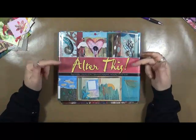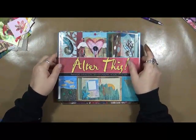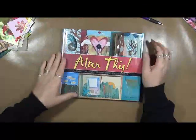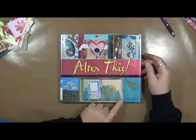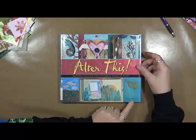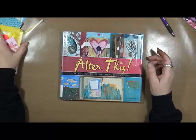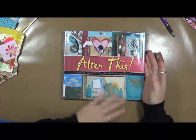The first one I'm going to start out with is Alter This: Radical Ideas for Transforming Books Into Art, and it's written by Elena Hennessy. If you don't know who Elena is, definitely check her out. She's an artist — I've taken a class with her. She's a very spiritual artist and she does a lot of intuitive painting.